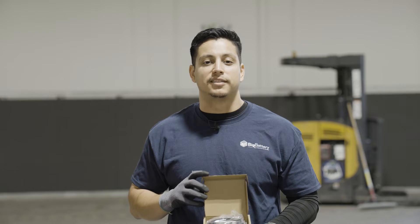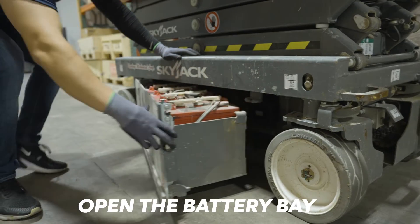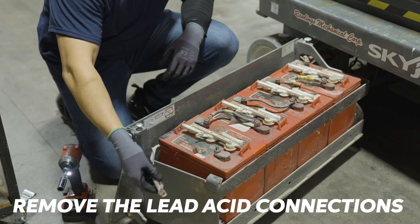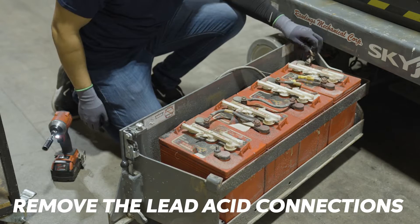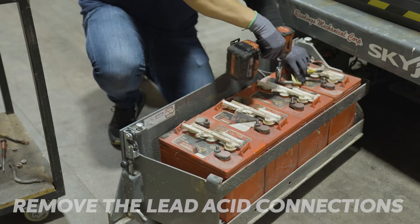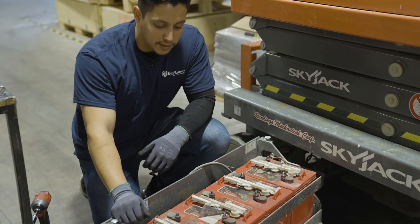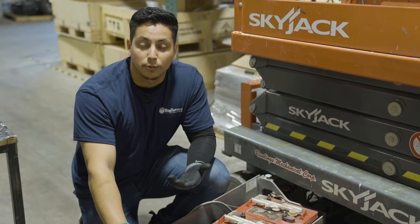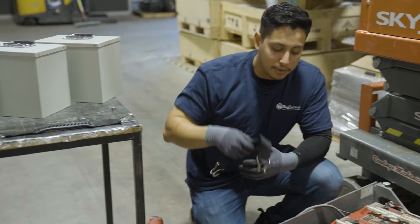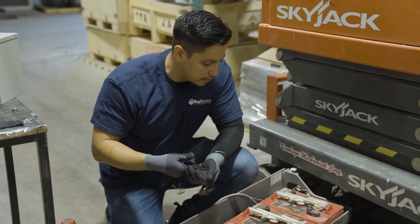Now let's get into the replacement and installation. As you can see, these lead-acid batteries are old and heavy. Luckily our 24-volt Eagle II kit does come with battery handles, so I'm going to use these to lift up the batteries.